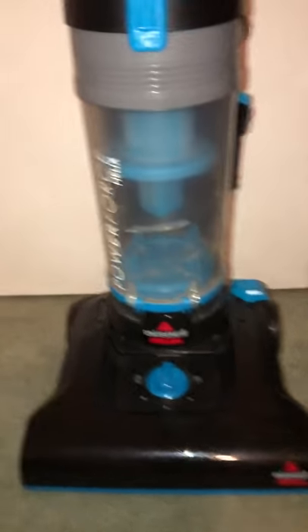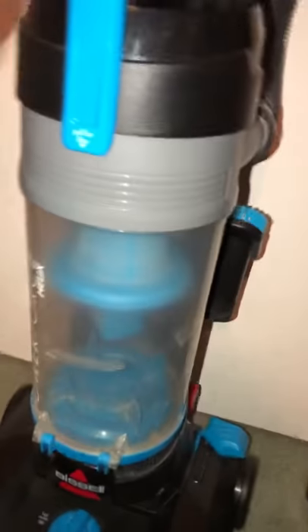This Power Force bag works, just a little dirty door. This Power Force Helix Miles 1700 is dirty and dusty, and the filter is pretty nasty — but easy to clean.